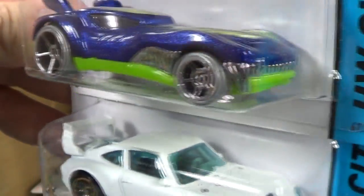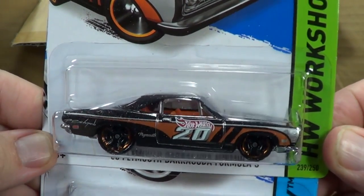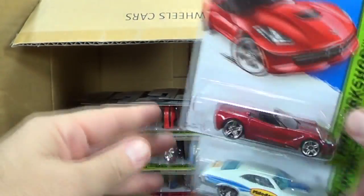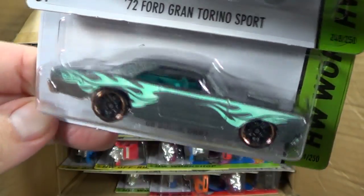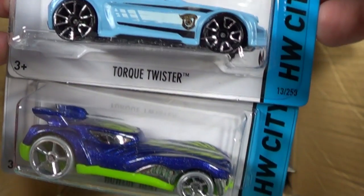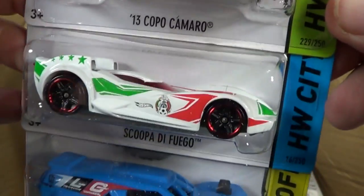Look at those teeth! Porsche 993 was in the last case, so was HW Pursuit. '68 Plymouth Barracuda Formula S - looks familiar, may have been in the last case. Another You're So Fast and MR11. Corvette another carryover. Gran Torino - another one. '68 Dodge Dart. '68 Mercury Cougar. Torque Twister and Howlin Heat. Scupa de Fuego. '13 Copo Camaro.